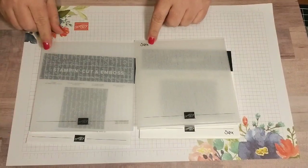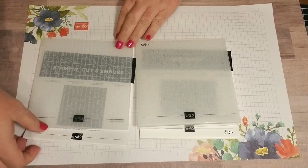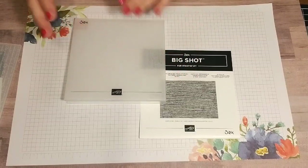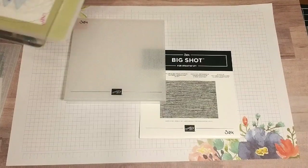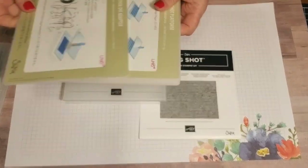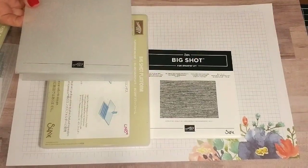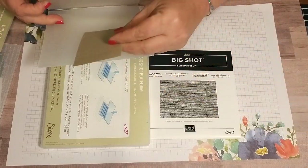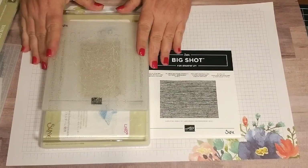With the new ones, the Sizzix logo has been removed. For the previous version, when you were die cutting on your Big Shot, you would put your paper in the embossing folder, use your base platform with no spacer, then put your piece of cardstock in the embossing folder, put one clear plate on, and run it through your Big Shot.